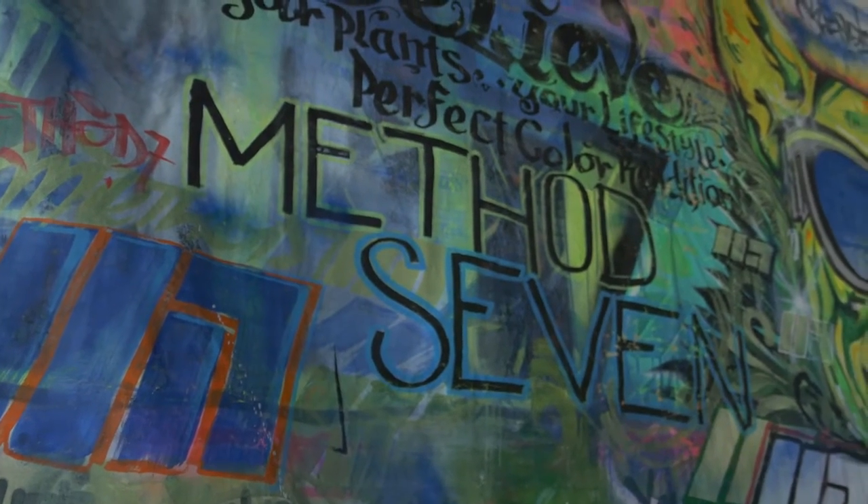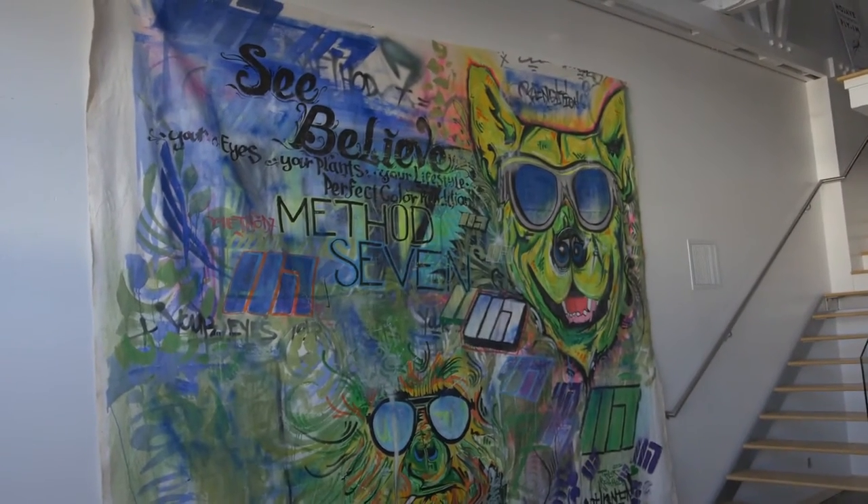That's a Santa Cruz skater, grower, artist guy that made this for us. Kind of the Method 7 lifestyle icon there.